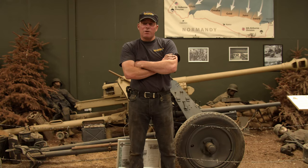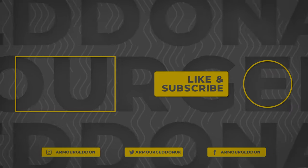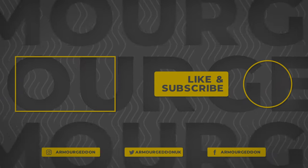If you've liked what you've seen, please like and subscribe to our channel — that's the Armageddon channel. We look forward to seeing you again. Thank you.